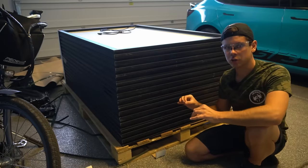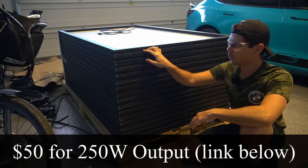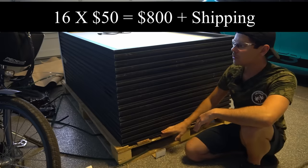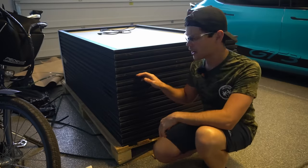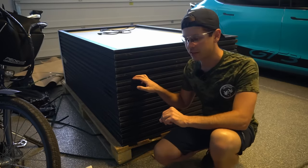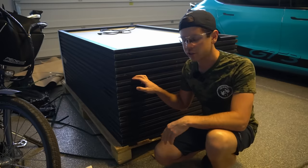These solar panels are super cheap at $50 each — one produces 250 watts. We have 16 of them, so the total price was $800 and we get four kilowatts. For that price, I don't think you can find anything better — if you can prove me wrong, leave it in the comments below.